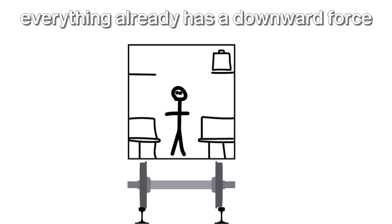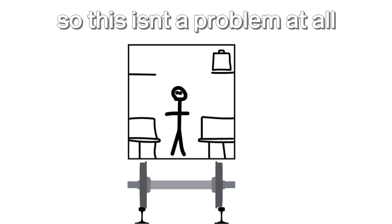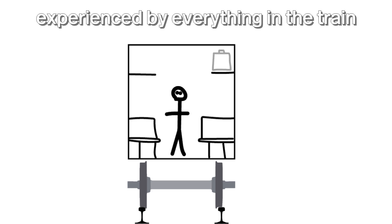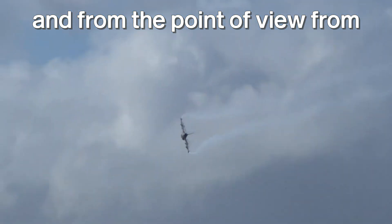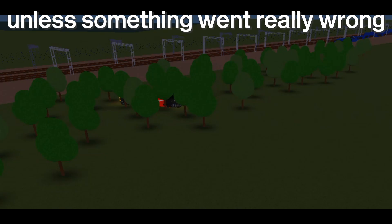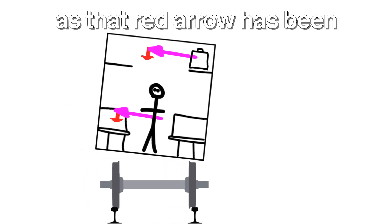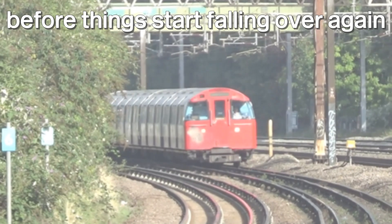It's tilting. Everything in the train already has a downward force — this is what keeps things in place. The human body can take lots of downward force, so this isn't a problem at all. But how can we turn this sideways force, experienced by everything in the train, into a downward force? Like aircraft, we can rotate the body of the vehicle. And from the point of view inside the vehicle, this is in fact a downward force now. By using some tilt, we can make things a lot more comfortable on board, as that red arrow has been converted from horizontal to vertical, and we can now go faster before things start falling over again.